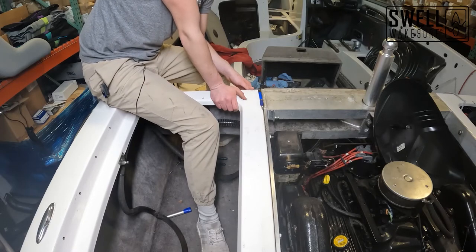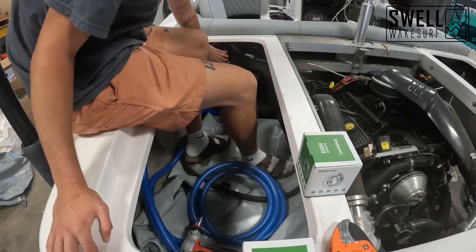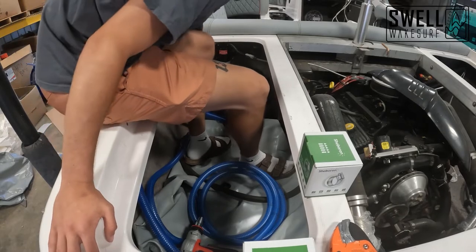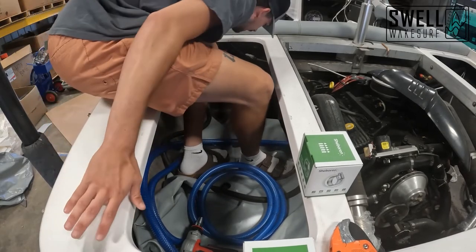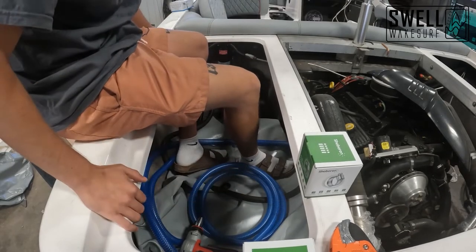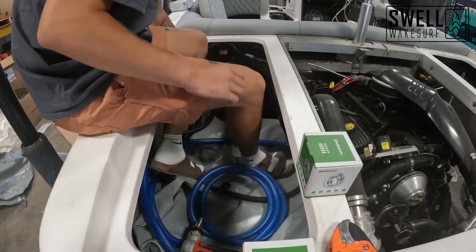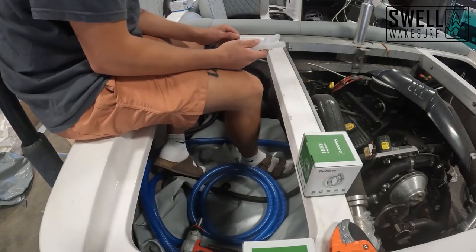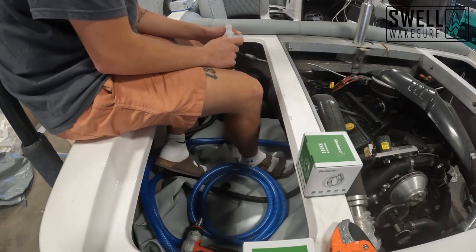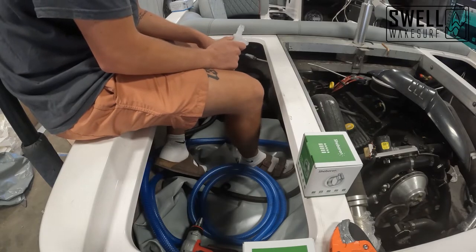Now that our fill hose and everything is hooked up to the pumps, we'll hook up the fill hose to the bag and utilize the existing vent hoses. We'll hook one side up here running to the back with a quick connect, then cut back and put a Y fitting to bring it down to one hose. We'll put on a chunk of three-quarter inch hose for the vent and run a check valve in there as well.